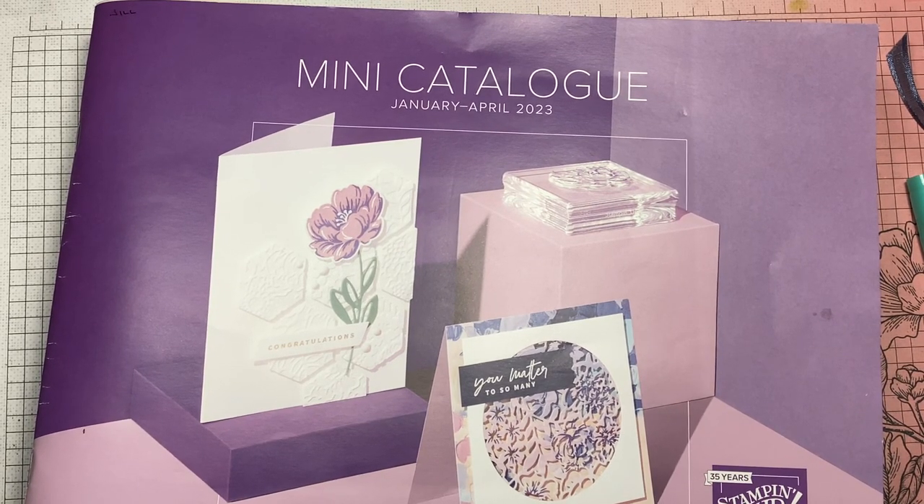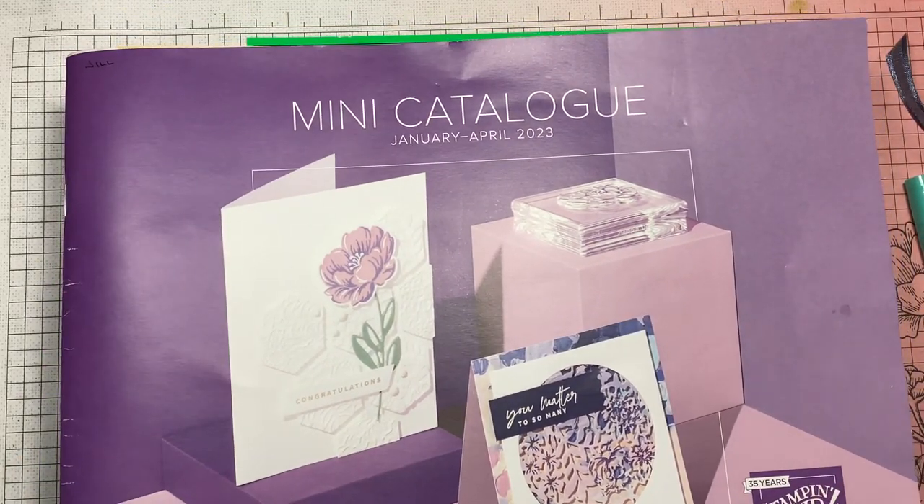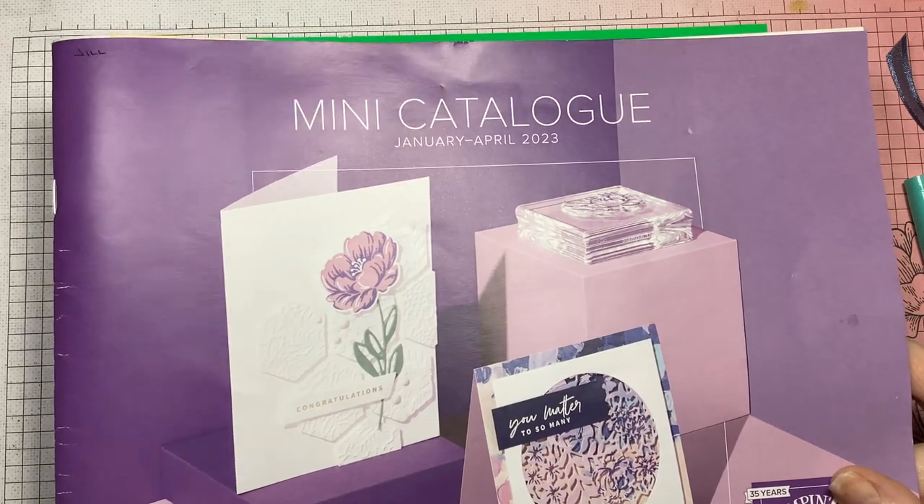Hi everyone, it's Jill Lancet, an independent Stampin' Up demonstrator in Australia, actually in Greystanes, New South Wales, a suburb of Sydney out towards the western suburbs.